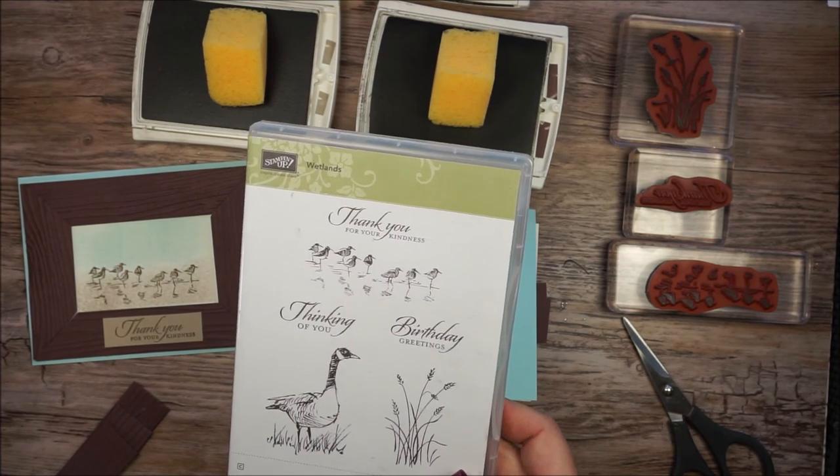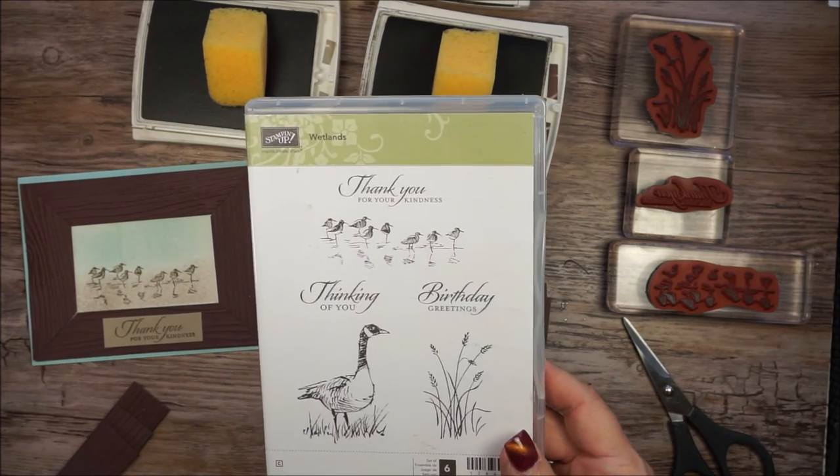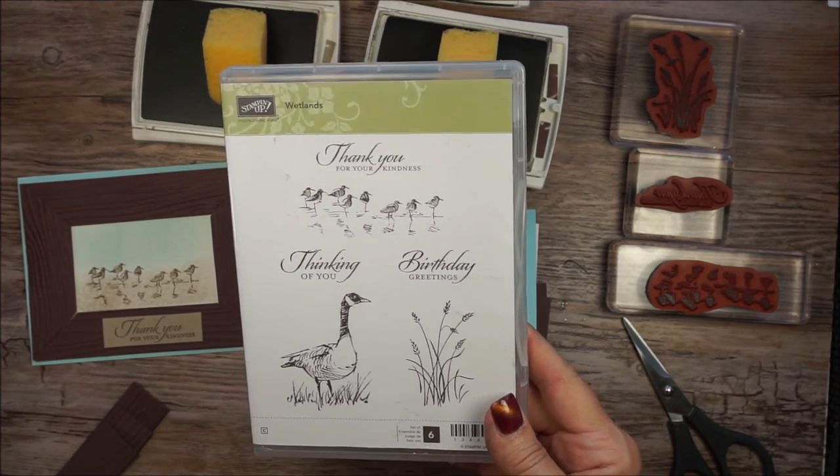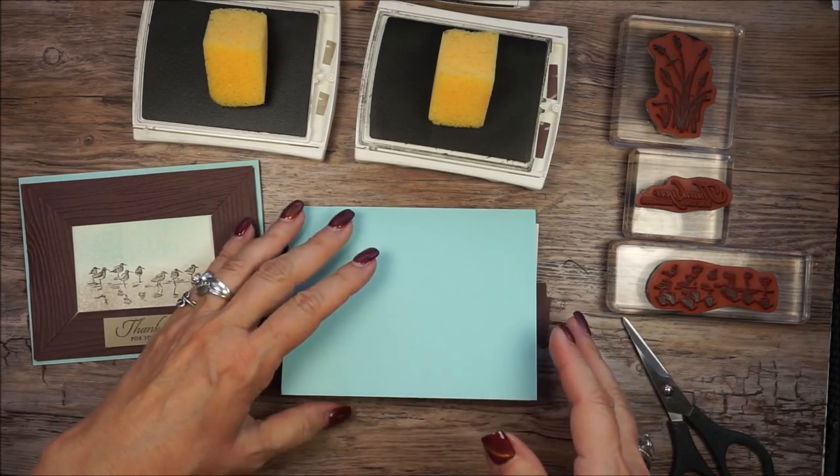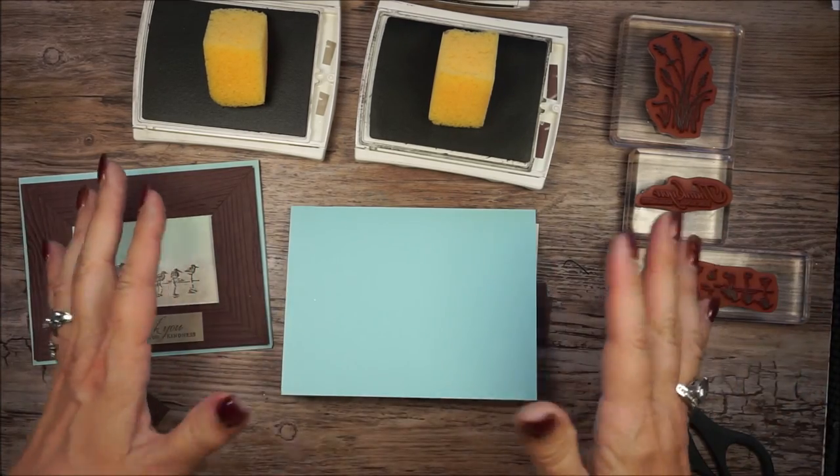Hello, stamping friends. It's Sharon Armstrong. On this video, I'm using the stamp set from Stampin' Up! called Wetlands. And if you've seen any of my other videos on this set, you know I love it because it's perfect for those manly cards.